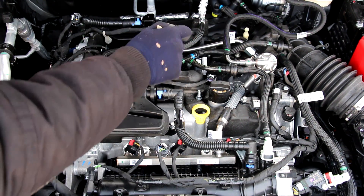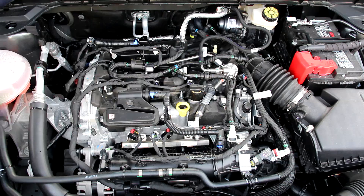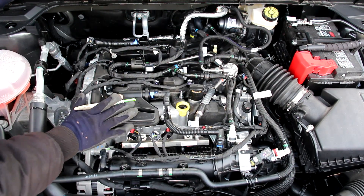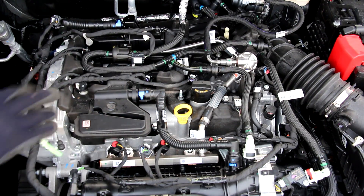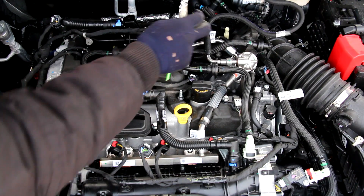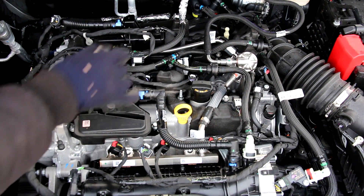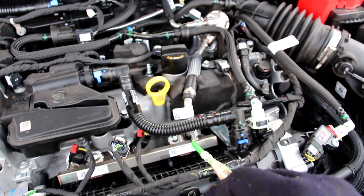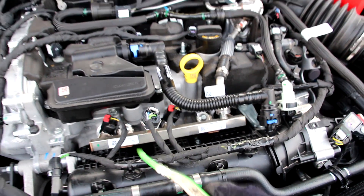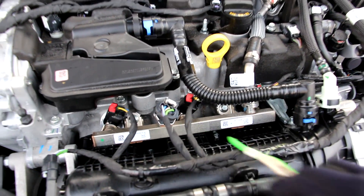On top of the engine we have the three ignition coils and spark plugs, which are fairly easy to access once you move these vacuum lines out of the way. This engine has its intake side on the front and the exhaust side on the rear. It also has both direct and port gasoline injection. Fuel comes in from the tank to this high pressure pump, gets pressurized and sent down to the fuel rail underneath this foam, directly into the combustion chamber. The port injection line goes to this fuel rail with three injectors, which is great because it prevents carbon build-up on the intake valves. We've also got the fuel pressure sensor for the rail here.